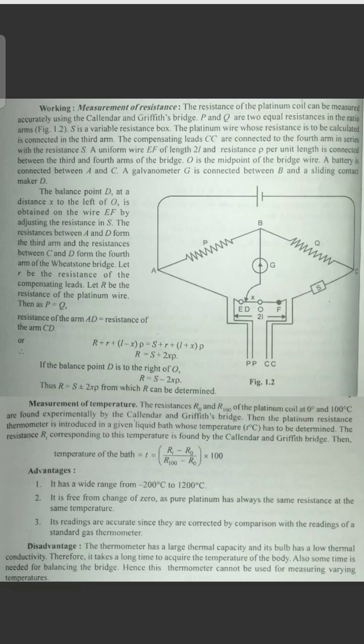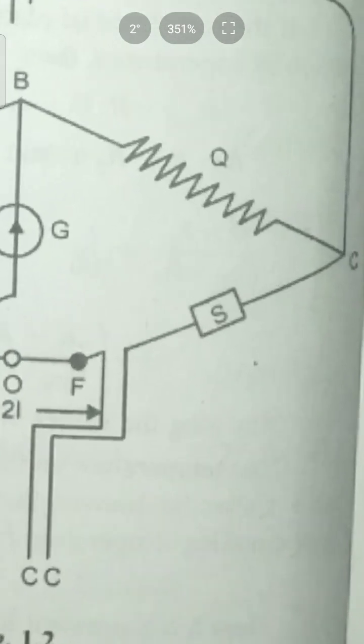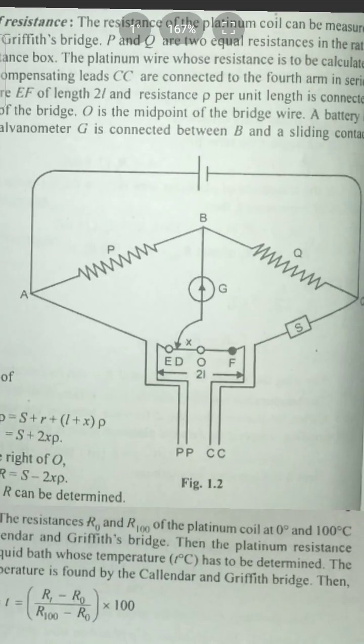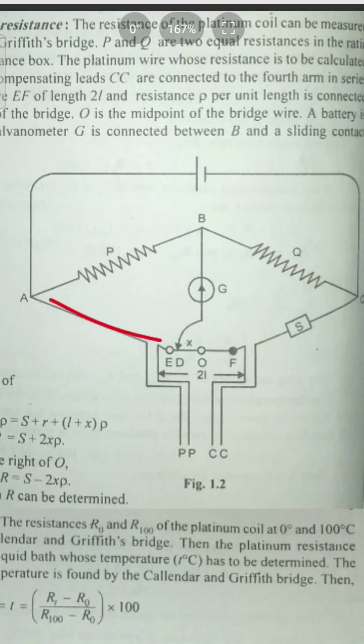P and Q are the two equal resistances in the ratio. S is a variable resistance box. The platinum wire whose resistance is to be calculated is connected in the third arm. This is the first arm, this is the second arm, this is the third arm, and this is the fourth arm.